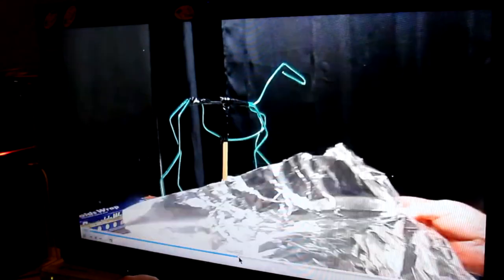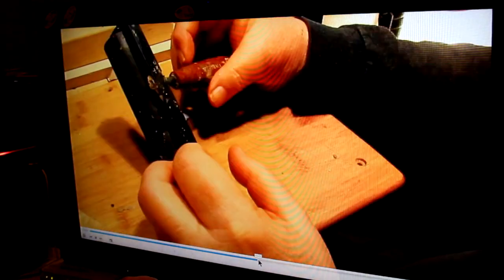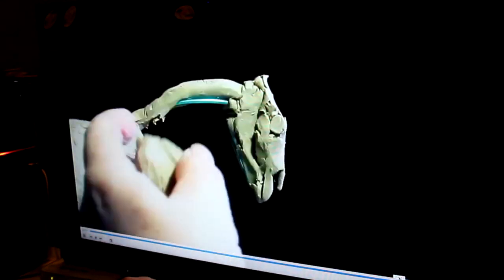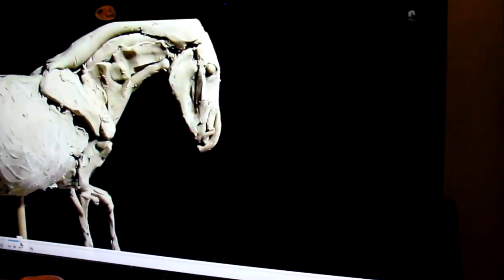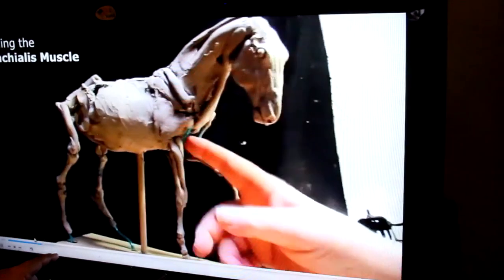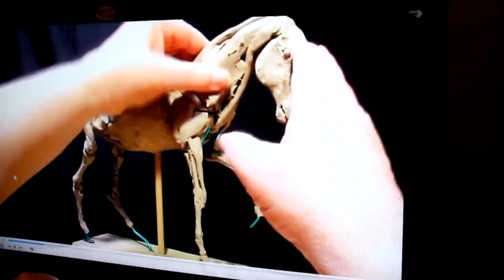I cover measuring it all out and deciding on your pose, how to adjust your horse and stuff like that. Then I show putting on clay and I go through and completely create the skeleton of the horse before I put the muscle on. And then I just start filling in and adding muscle to the skeletal structure, naming all of those muscles in little text on the screen.